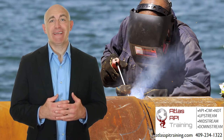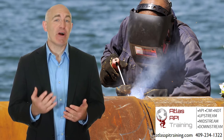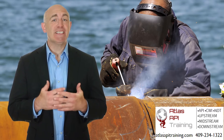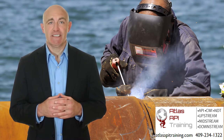Welcome to Atlas API Training's Introduction to Quality Control for Welding. New inspectors and anyone interested in learning more about quality control will benefit from this course. It gives you an inside look at the skills and knowledge you'll need to be successful in an environment such as refineries, chemical plants, or power generation facilities.